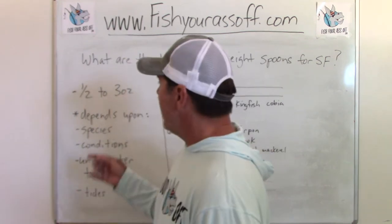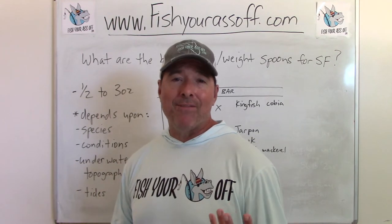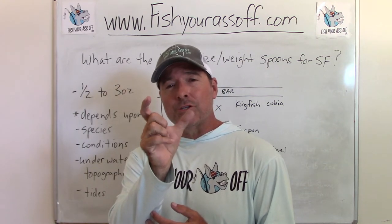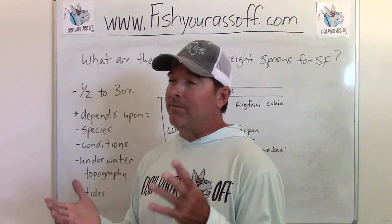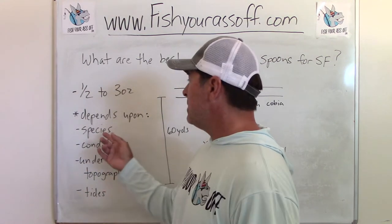So let's go ahead and cover that. My answer is the size and weight spoon you need is basically a half ounce to three ounces, and those could go anywhere from a two inch to maybe even a four inch spoon — that will pretty much cover everything you need to do, at least here in Florida. That'll catch you just about everything, so it depends upon the species.